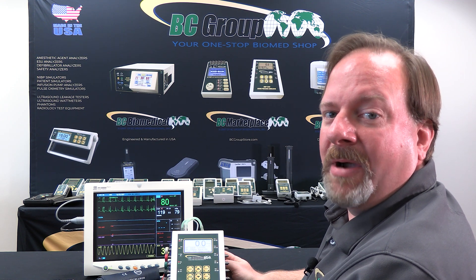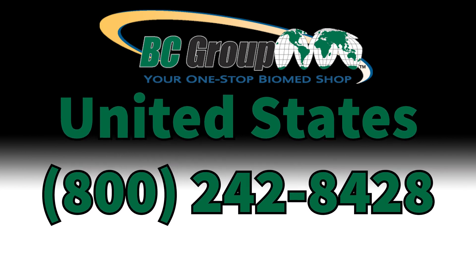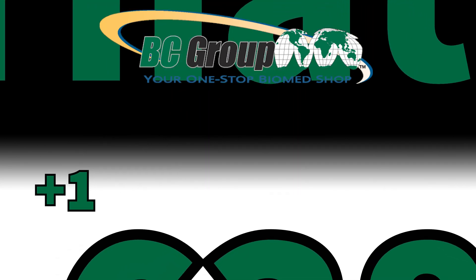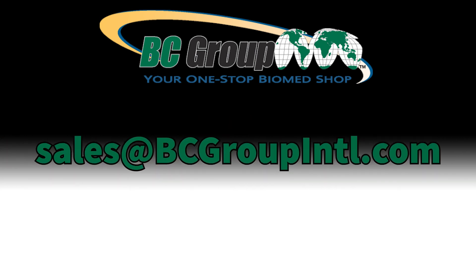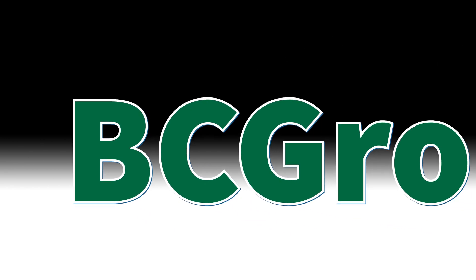For more details on BC products or more training videos, visit us at bcgroupstore.com. If you have any questions or would like further information, please contact us at 800-242-8428, or for international calls dial +1 314-638-3800. You can also email us at sales@bcgroupintl.com. For more information about our extensive line of BC Biomedical Products and other vendor alliances, browse BC Marketplace at bcgroupstore.com.